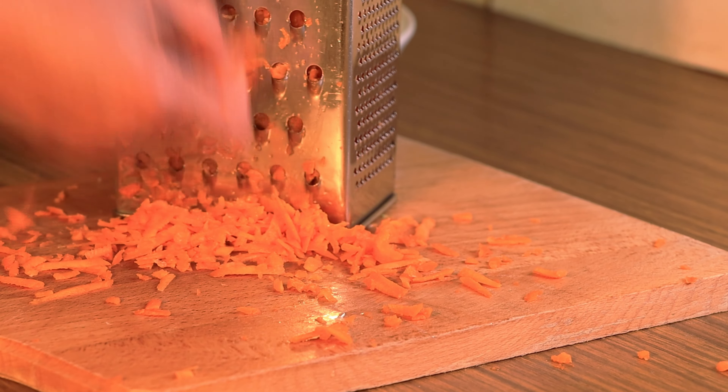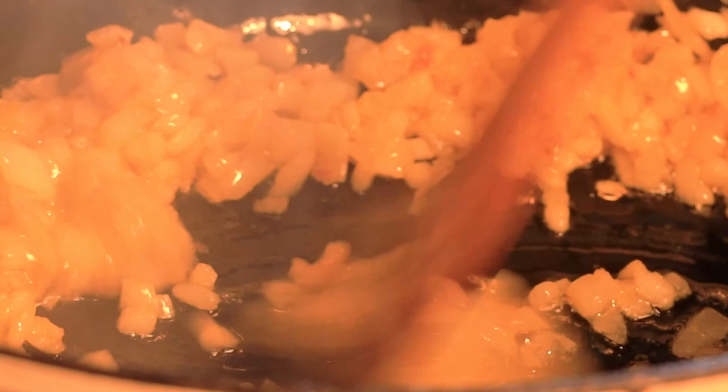I'll start by preparing the onion. I have one large and one medium sized white onion and I'll just finely chop it. Then the garlic. I'll be cooking 1.5 kilograms of meat today, so this is one whole medium ball of garlic.